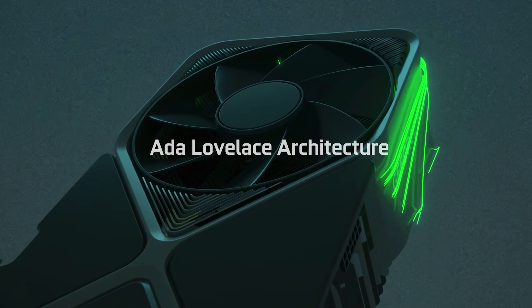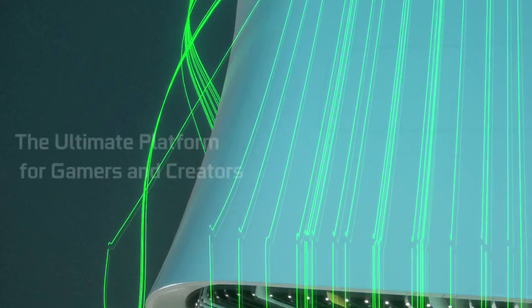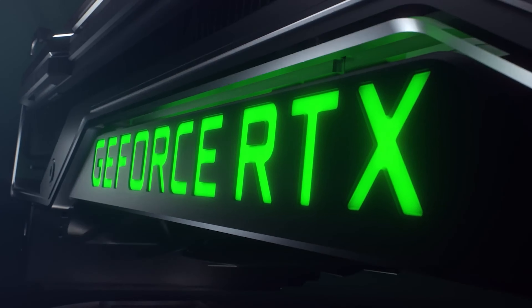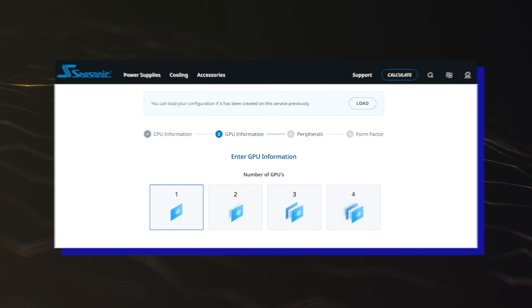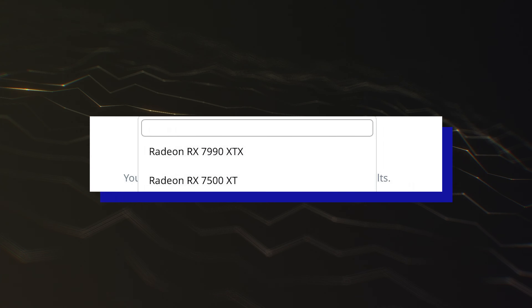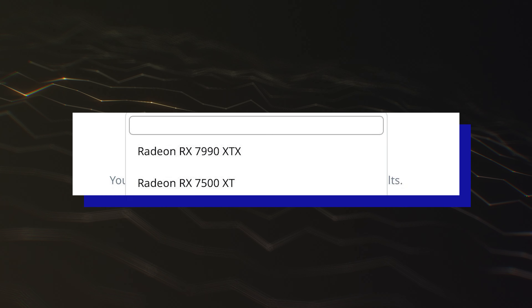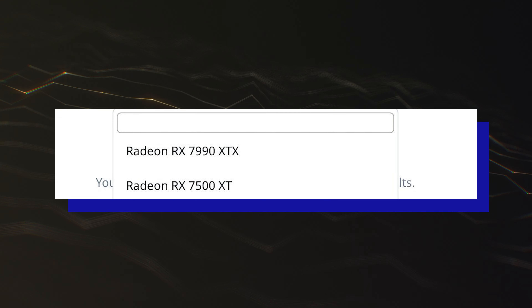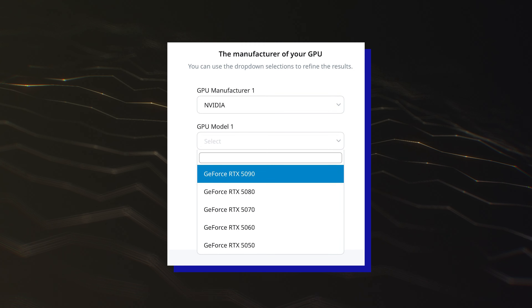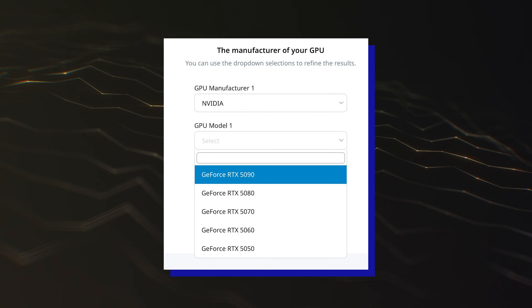Preliminary TDPs of NVIDIA's GeForce RTX 50 Blackwell Gaming GPUs, including the RTX 5090 and RTX 5080, have been listed by Seasonic. In addition to the AMD Radeon RX 7000 RDNA 3 refresh models, the Seasonic Wattage Calculator has also listed the NVIDIA GeForce RTX 50 Blackwell Gaming GPUs.